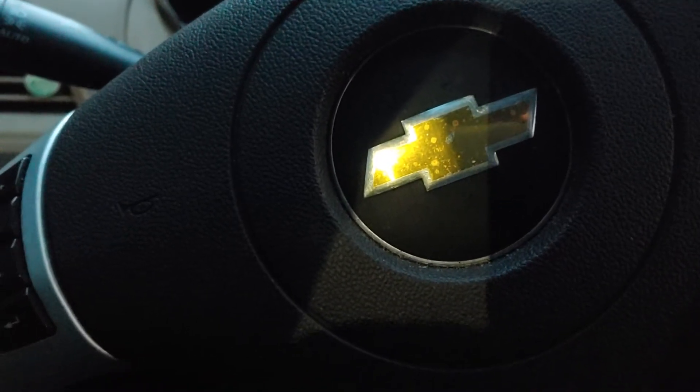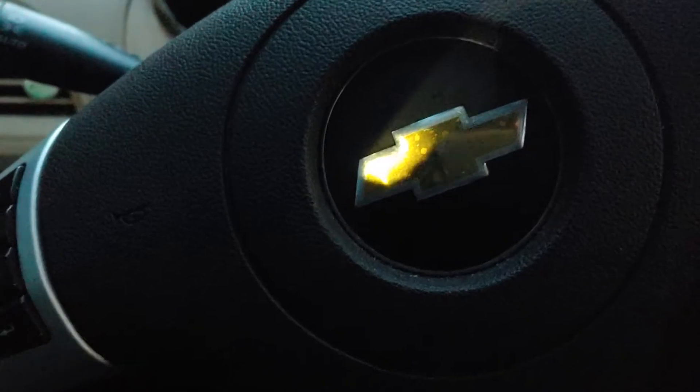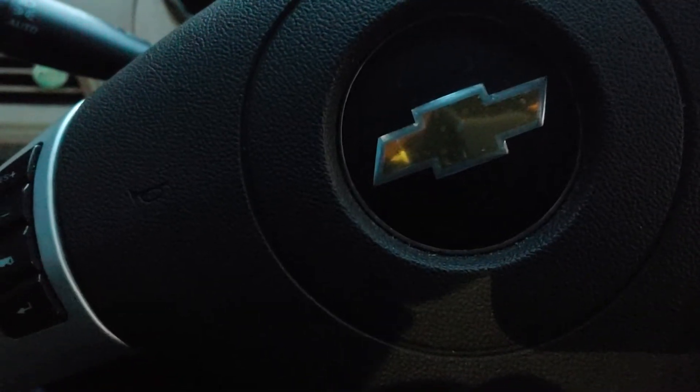Evidently there are like two or three different programming devices for tire pressure sensors. They didn't explain that to me at the auto parts store, so I ended up having to buy two brand new ones. But finally got everything straightened out — I'll show you how it looks.